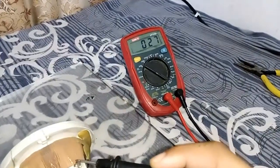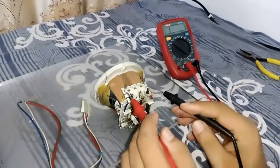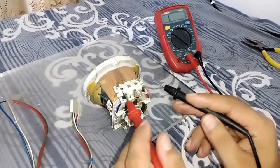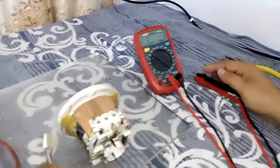Now we will check the vertical section — put the probes here. Look at this, the vertical side is also okay. If it is not giving beeps on either of these, then your TV picture will not come, so you will have to change the coil.